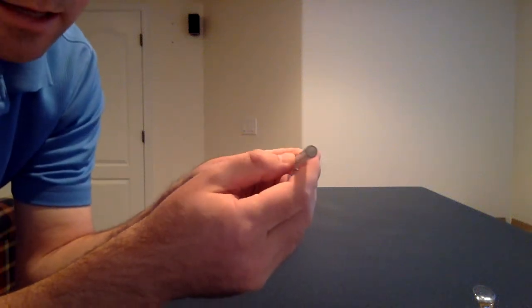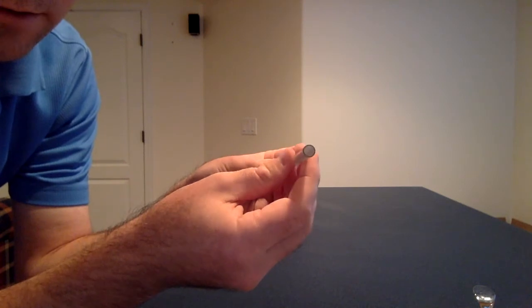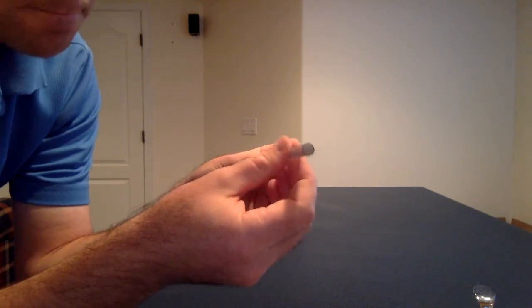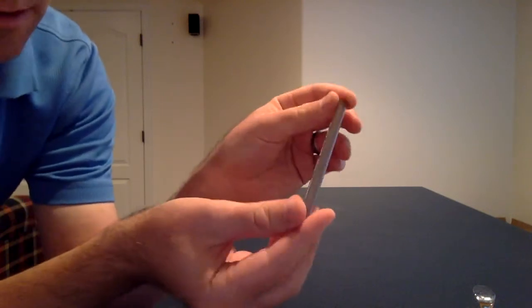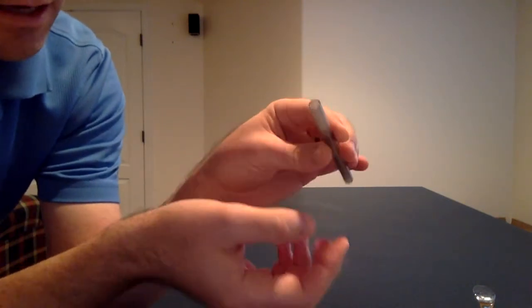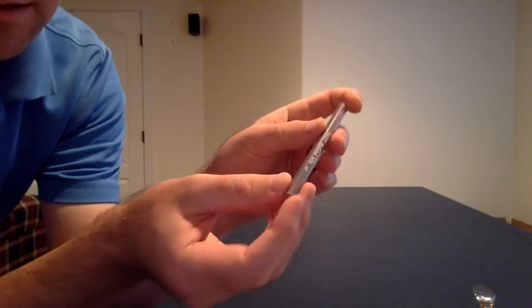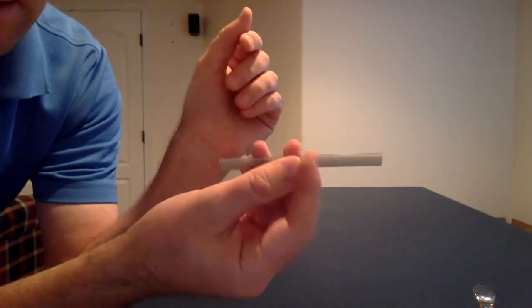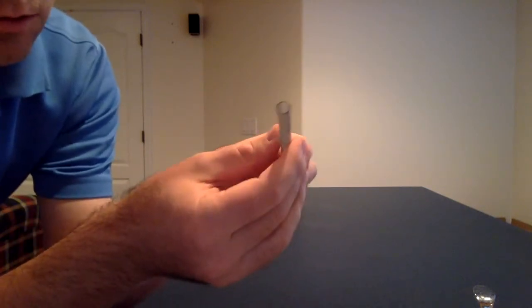I'm going to demonstrate a spinning circular cylinder and how that can create lift. So as the cylinder rotates, all I've got here is just a big pen. I've taken out the pen cartridge on the inside and taken off the end cap so that it's hopefully balanced left to right. And as the cylinder rotates,